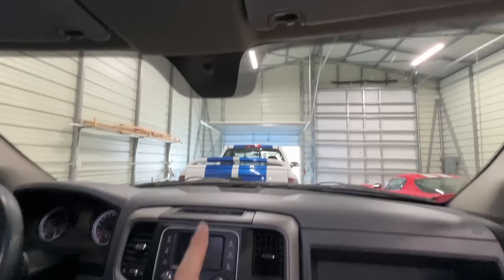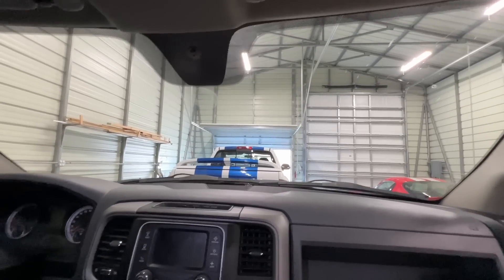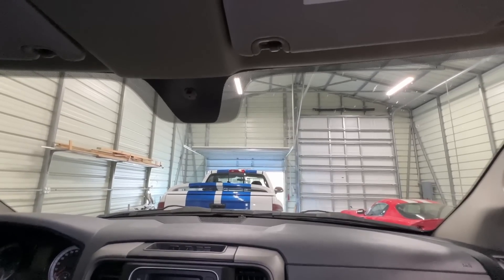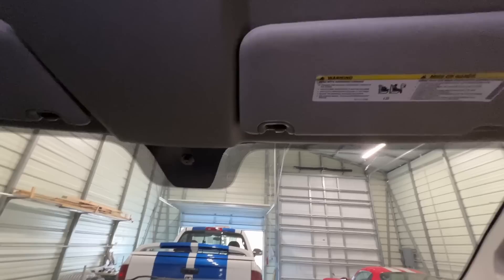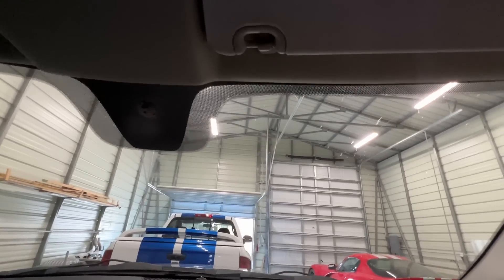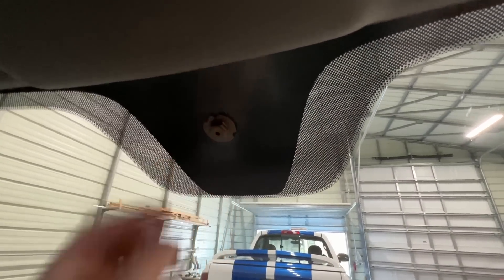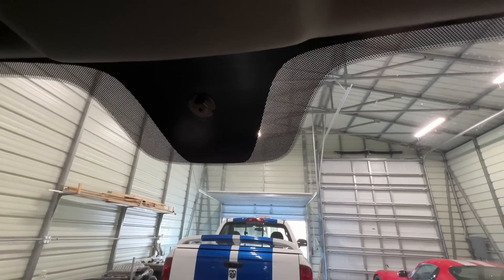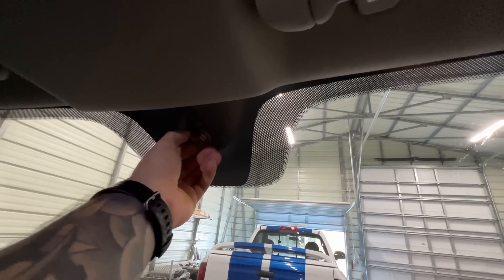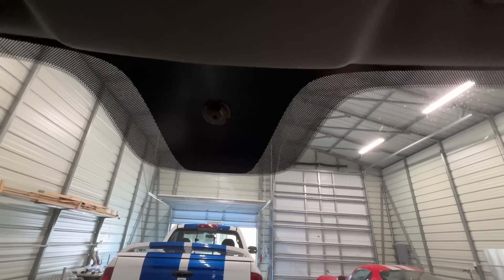What I ended up doing was picking up a mirror — I'll put the part number down in the description below so you guys can purchase it if you're interested. You'll see I don't even have the overhead console, which we may do at some point, but I was just trying to get the most essential stuff out of the way first. The mirror mount has a strange style, and you essentially take it and turn it counterclockwise to remove it — it takes quite a bit of force.